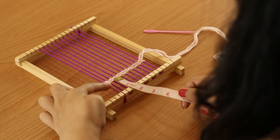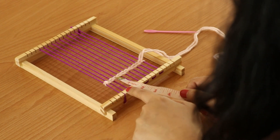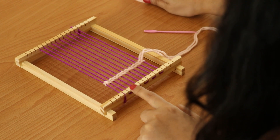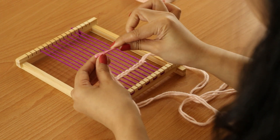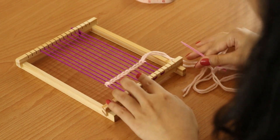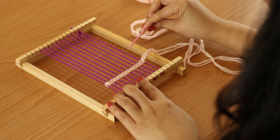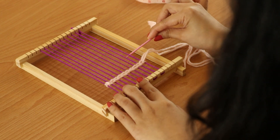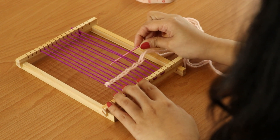You'll want to leave at least one inch of space from the bottom of your weave and the notches. From here, I will be using this plastic needle to weave because we will be weaving the rest of the yarns that we have cut. I will start by coming from the right side, and we will start by going under, over, under each of the thread until we get to the other side.